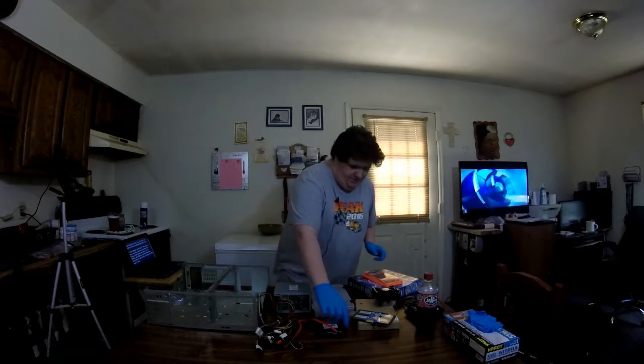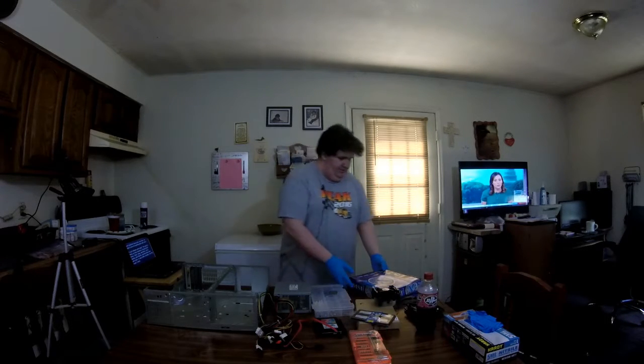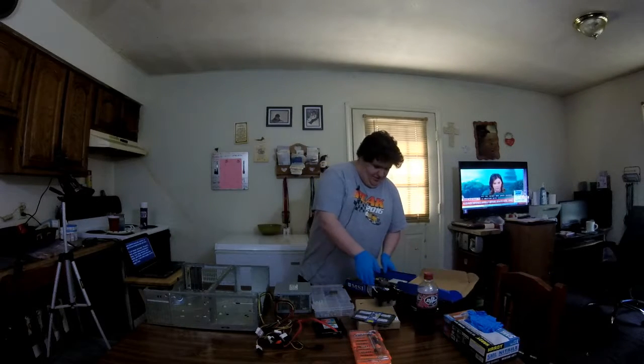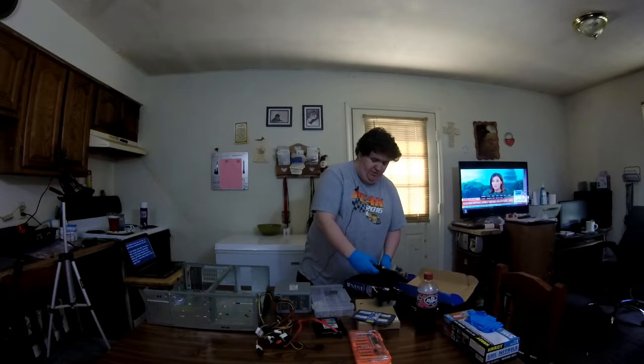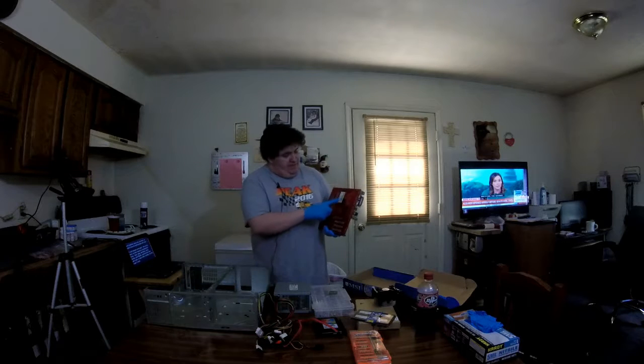First of all, we will start with pulling the motherboard out of the box. I haven't used this board in forever. This was my first Socket 478 board I had ever owned. I had to track it down. The reason I was able to track it down is because I put my own specialized barcode stickers, so I have a database of my own stuff — what's what, if I've sold it or not.